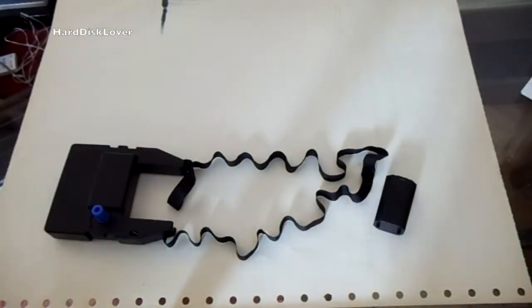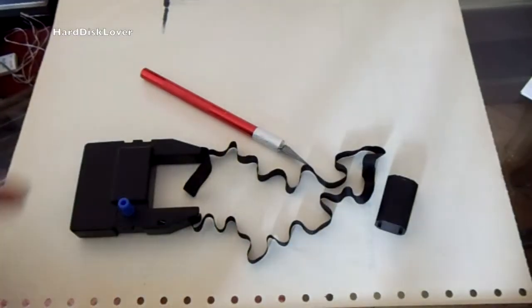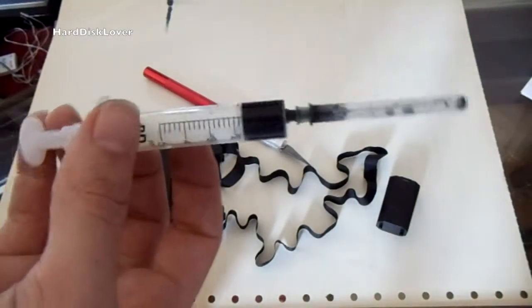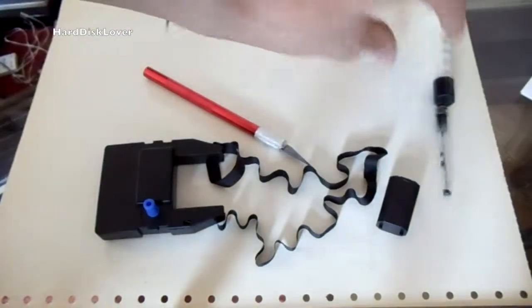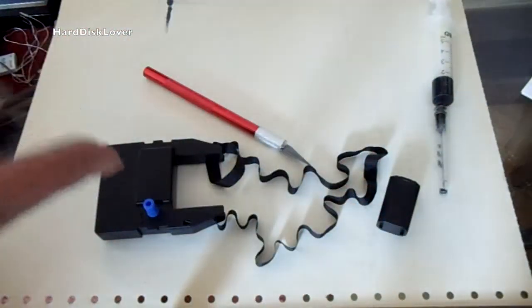The things you will need are a cable — I am using a cable because it is nice and thin and I can get it easier into the cassette assembly. You will also need a syringe; I already have the ink in there, it is just basic printer ink which works quite well. And the last thing you will need is some super glue — I will explain why later.